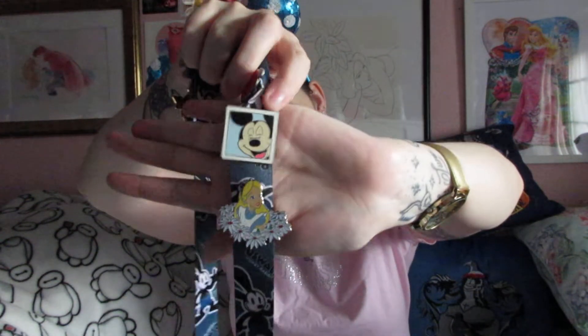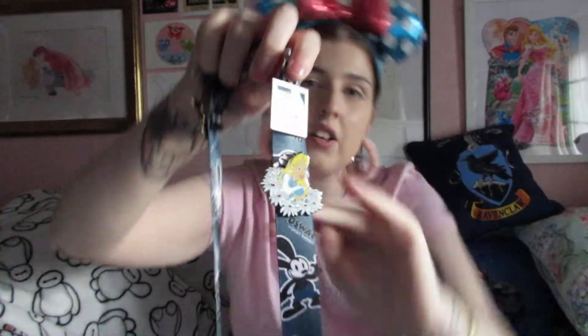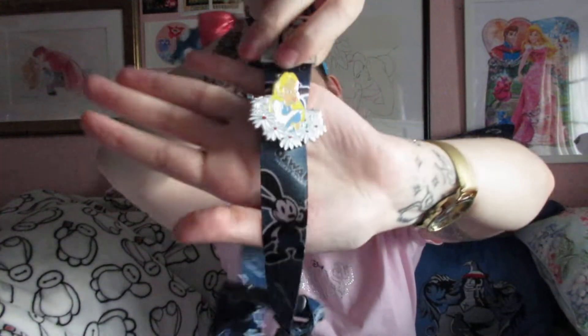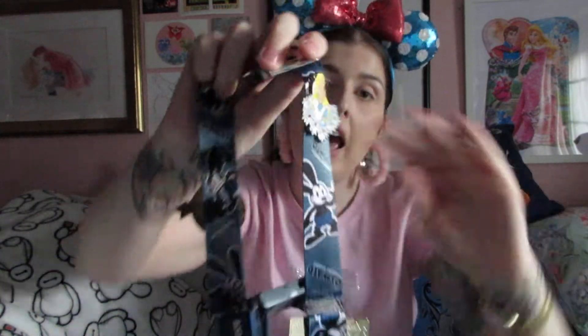The next mystery pin is from Pacific Wharf. Charlie was buying pins and the lady behind the desk offered a mystery one, so I picked this Mickey pin. He's laughing and smiling — or maybe about to sneeze! It's a square pin and he looks so happy. It feels kind of classic and vintage to me. The last pin is from the Adventureland pin shop — it's Alice on the Flowers. Alice in Wonderland is one of my favourite films. She looks like she's daydreaming, looking up to the sky, and I just really like it.